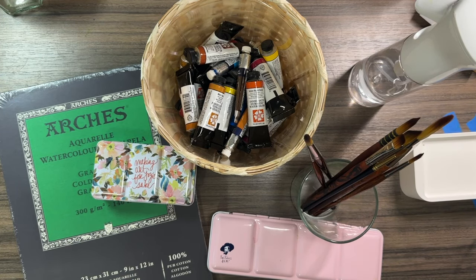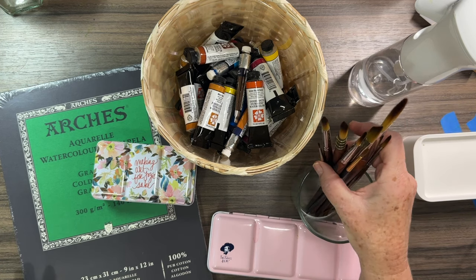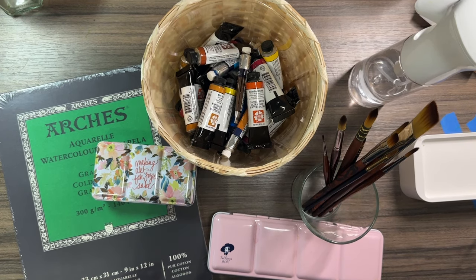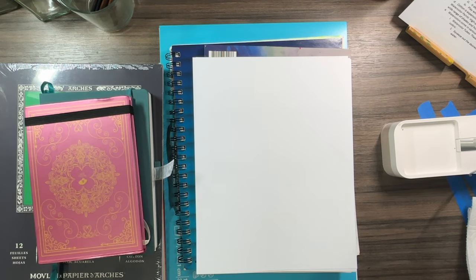Hello creative souls, welcome back to my channel! Today I have something special in store for you. Everybody I talk to about watercolor always wants to know where to get started with supplies, so today I'm going to be walking you through paint, brushes, paper, and all the good stuff. Whether you are just getting started or building your stash, I'm here to give a breakdown of what you need.